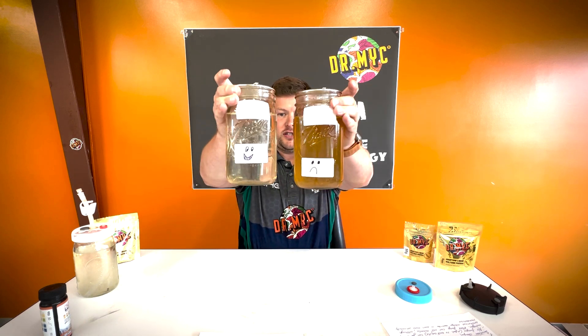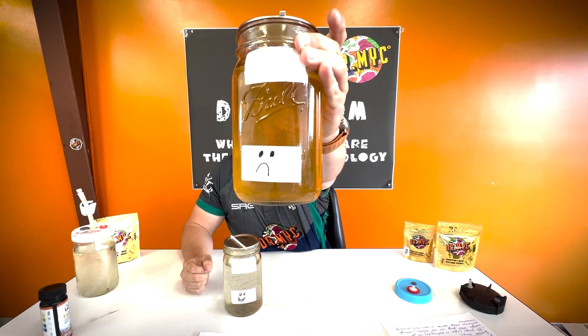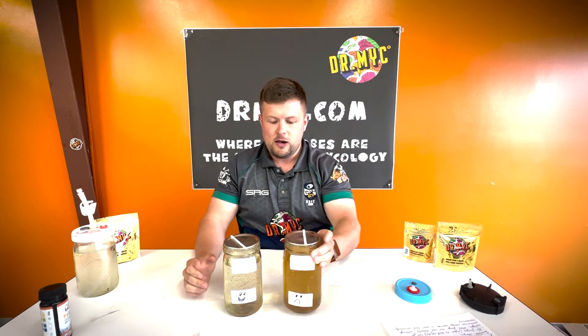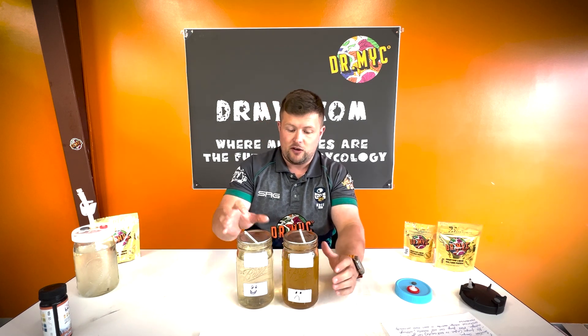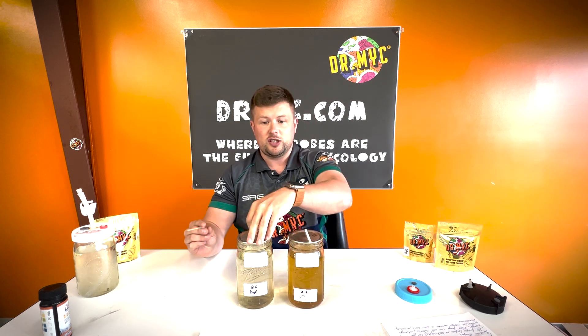Welcome back. We just finished our autoclave cycle and left the jars to cool enough to touch. You can see there is a huge difference between the distilled water and the tap water. The tap water one doesn't look particularly great — lots of liquid cultures are this color — but it's hard to imagine the content of both was exactly the same besides the water type. The distilled water version has a lot more clarity, though over time it will create some sedimentation at the bottom.